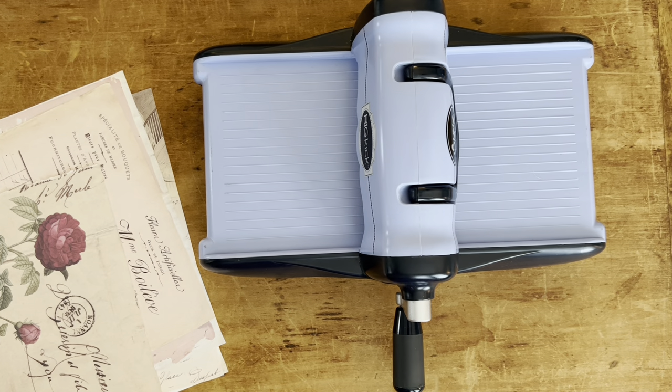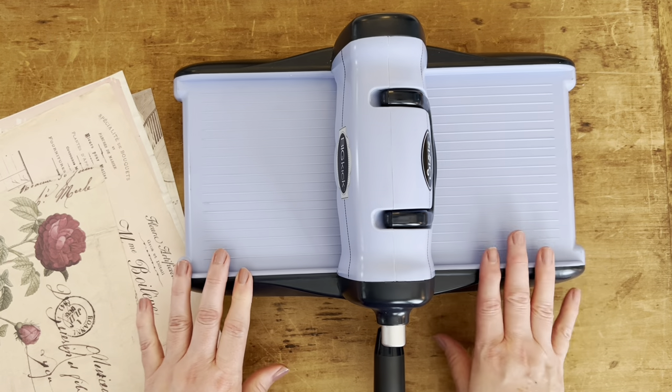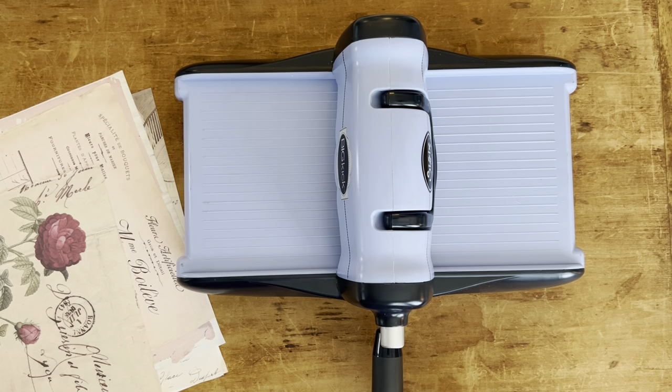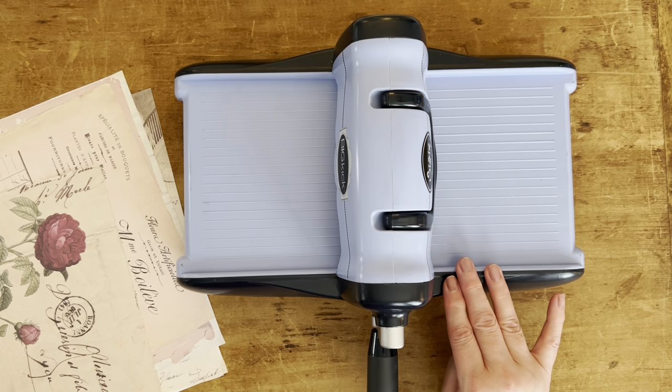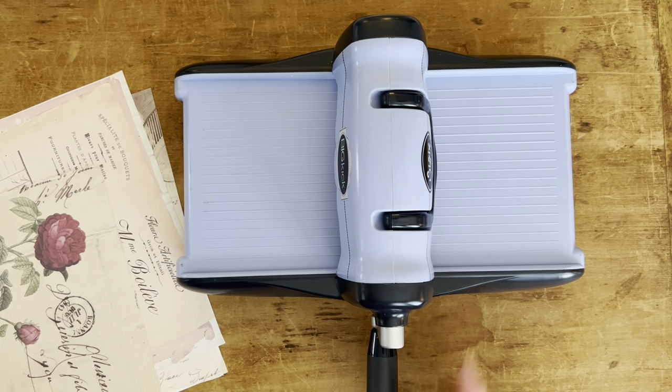So I decided to get this Sizzix Big Kick machine. It's called the Big Kick, but they don't make this anymore. It is actually identical to the Sizzix Big Shot, and I'm going to list that in my description so you can find that machine. My mom has the Big Shot and I have this one and they're literally the same machine. I have never used a Cricut or any other electric machine, only this one. It's just kind of basic. It's manual, not an electric machine. The pricing for this one is around $100 to $130 if you're in the US.